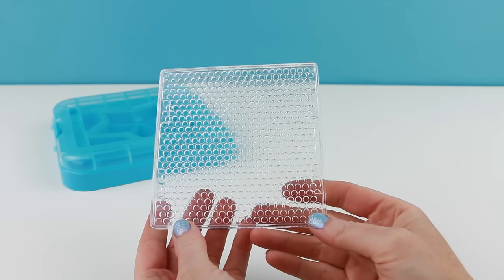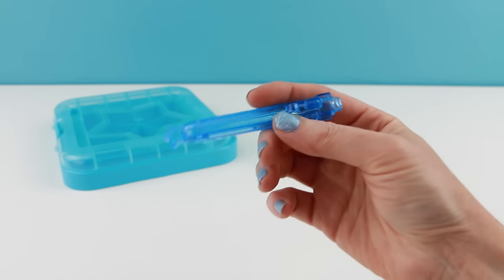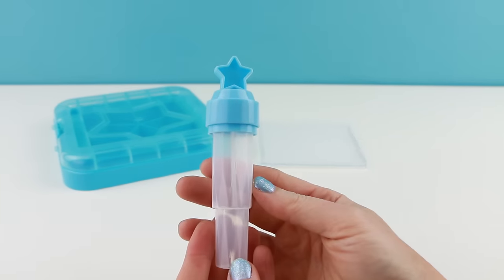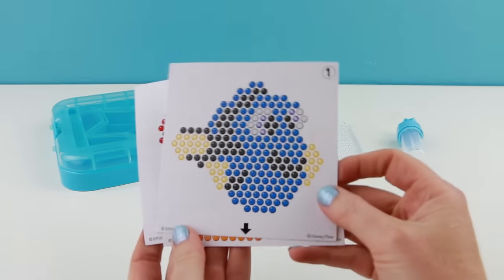They've also included one plastic design tray, a bead pen, a sprayer to set all of your aqua beads, and three template sheets.